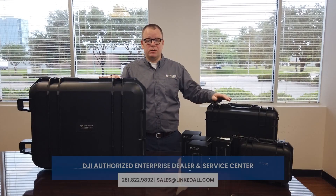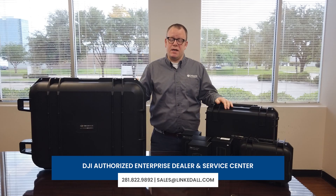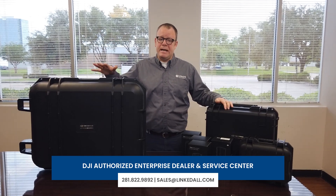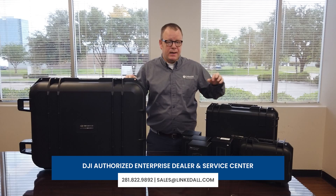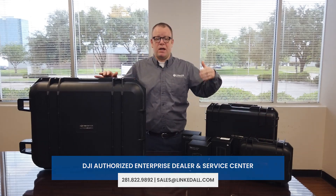Hey guys, my name is Michael Klain and I'm with Winktall Aero Solutions. We're going to do a small introduction of the Matrice 300 RTK series. As you can see, this is the Matrice 300 RTK in this hard case. We have the battery station right here, we have the TB60 batteries right here, and we have the H20TE sensor right here. Please stick around with us as we go into a deeper dive later on.